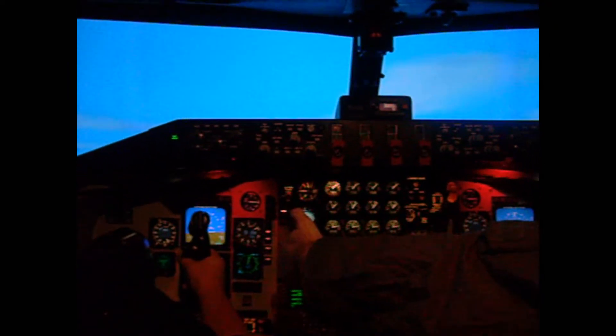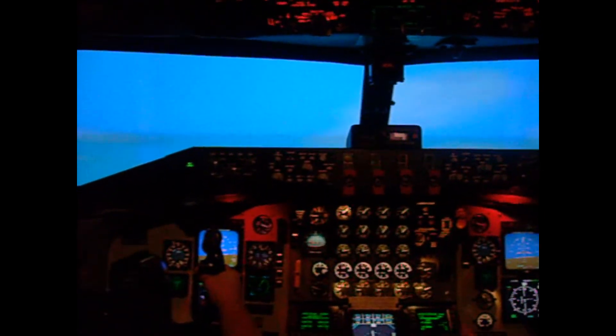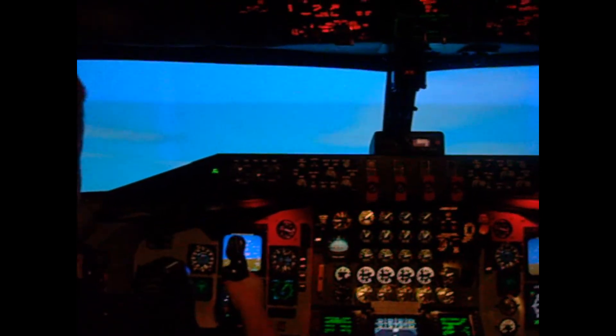With your left thumb on the opposite trim, try going to trim nose down — so you're going to push up with your thumb. There you go, exactly. That's the way you're going to want to go.